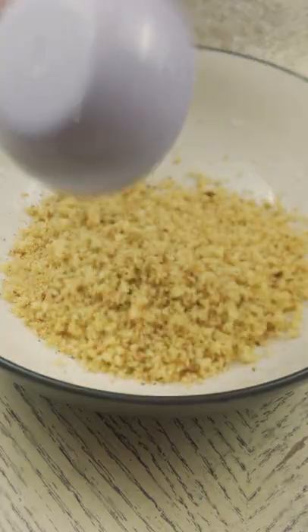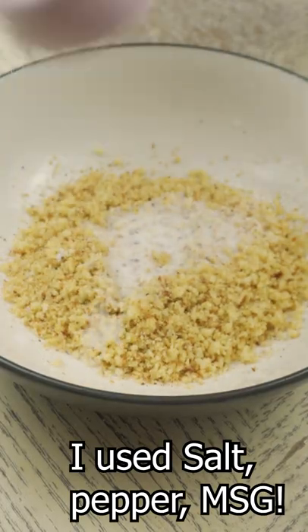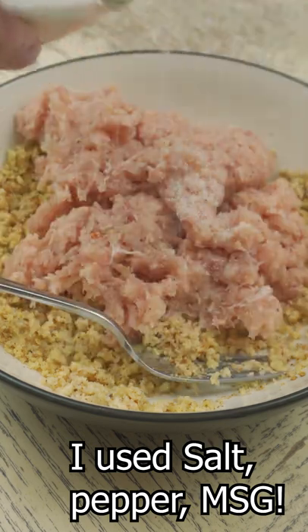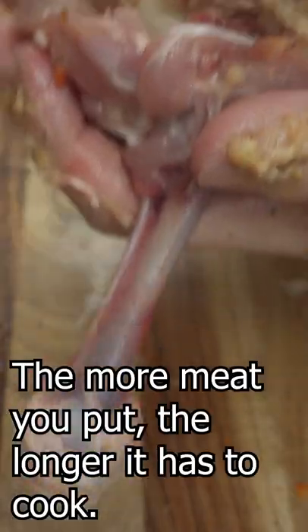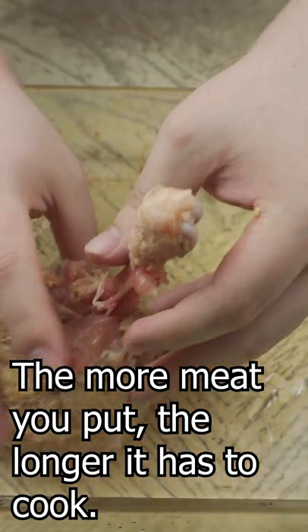Next you can throw in your chicken that you've blended or ground, season it, and then start mixing. All you have to do now is grab a boiled egg, stick the egg on the bottom, and kind of wrap the chicken leg meat around it.